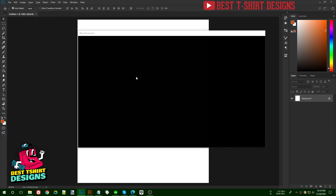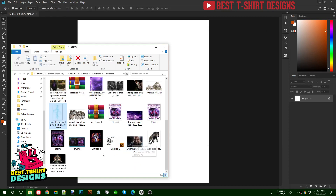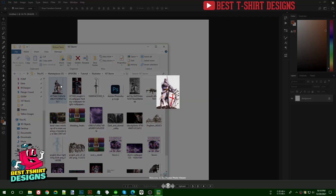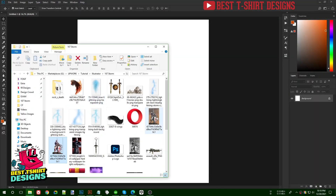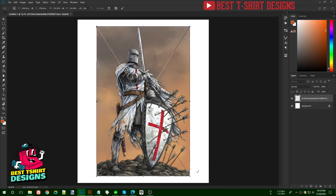I'm going to create a similar style design, but this time I'm going to use a night templar image like this. The original image was this one, and I just removed the background — it's looking really good.